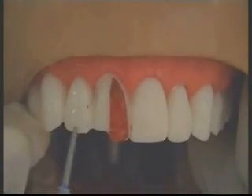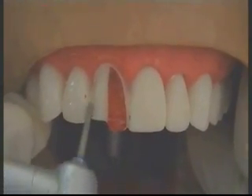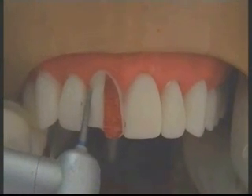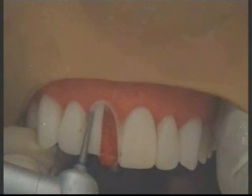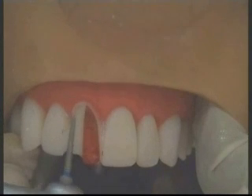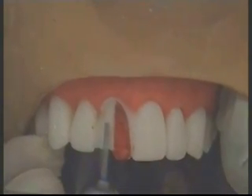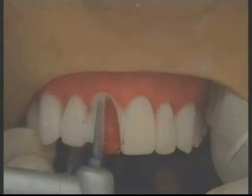Care is taken not to injure the adjacent tooth, just by leaving a thin lip of enamel adjacent to it during the proximal reduction.